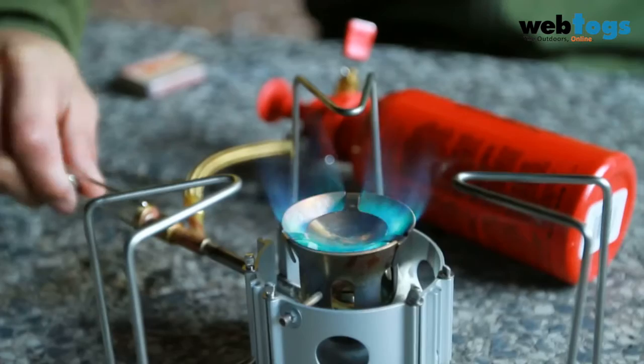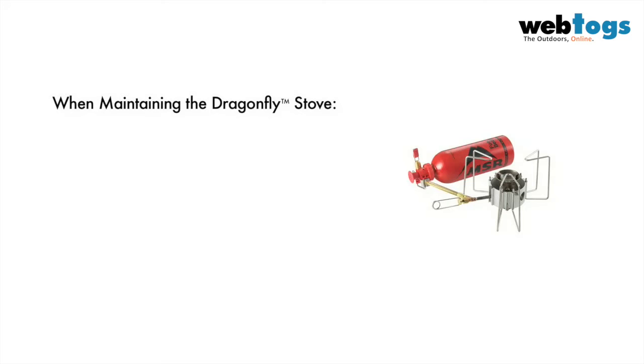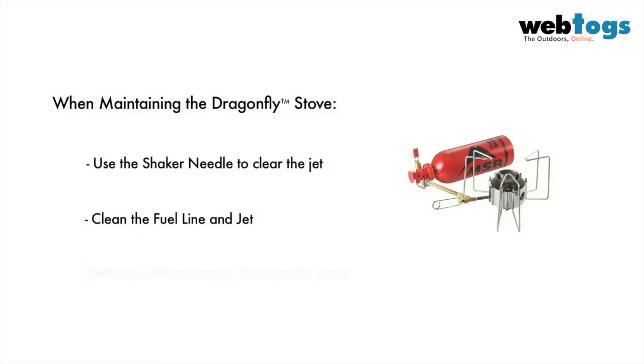When maintaining your Dragonfly stove, you should check the fuel line and jet for deposits that may be reducing the flow of fuel, compromising performance. If your stove's performance is compromised, start by using the stove's built-in shaker needle to try and clear any blockages that may be in the jet. If the stove still performs poorly, it may be necessary to conduct a comprehensive cleaning of the fuel line and jet and perform a maintenance check on the pump.